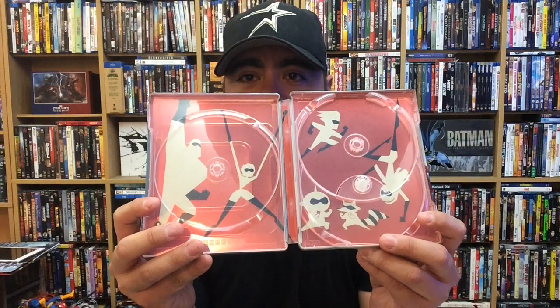Let's take a look at the interior artwork, which I like a lot. That looks really cool. And it almost is in line with the first Incredibles 4K steelbook that they released not too long ago. I kind of do wish that maybe something like this was done on the outside to match the first one. But I do like that there's some consistency with the interior artwork and the cover artwork on the other one.